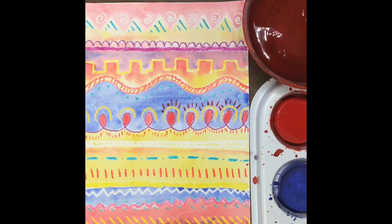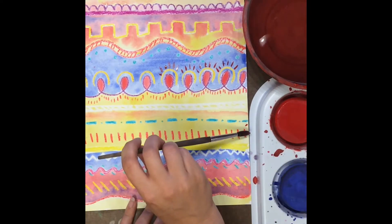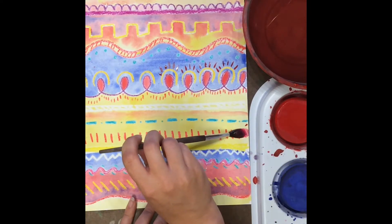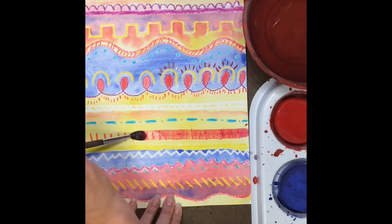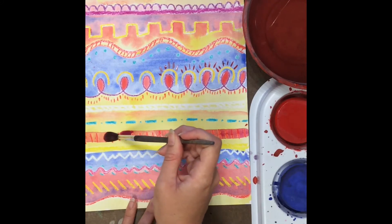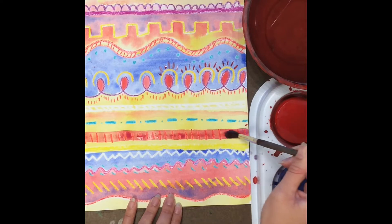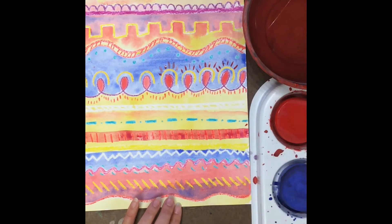Maybe I want to add another line to this area. And that pink is not blending with the yellow — since the yellow is dry, it's just staying right on top. I really love to go back and paint on top of dry paint because we can add even more line designs than we had last time.